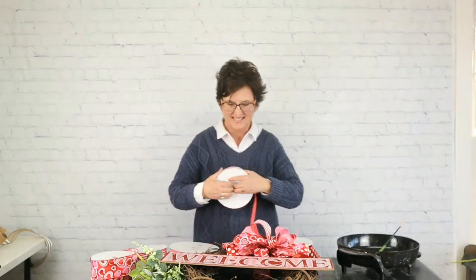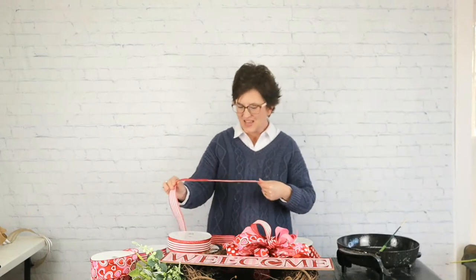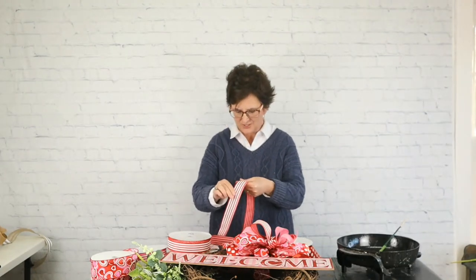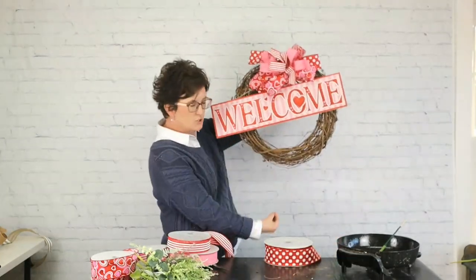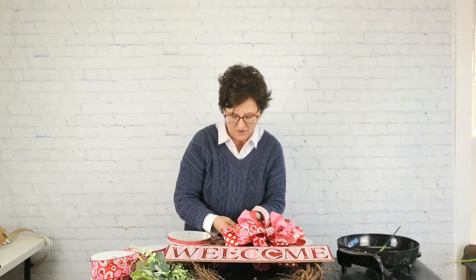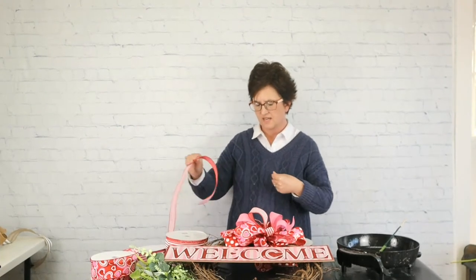There is one bow. I'm going to make one more. If those tails are too long, you can always trim them up or push them right behind that little sign. For this bottom bow, I'm going to make my streamers longer — it's going to be a bigger bow down here at the bottom. I'm going to make it exactly like the first one, just leaving the streamers longer.